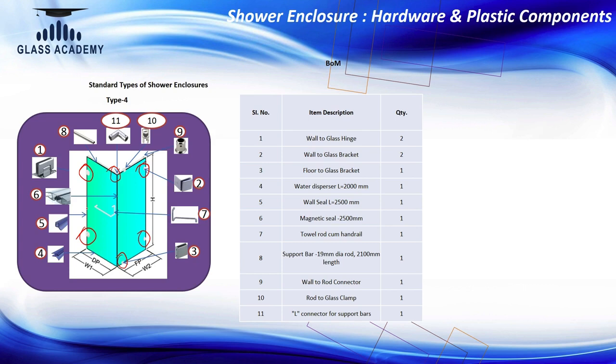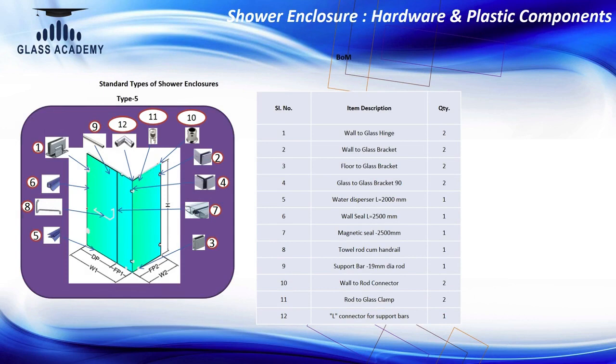The towel rod, plastic seal, magnetic seal, and floor dispersal seal are also used for Type 4. The key difference from wall-to-wall is the glass orientation — here the enclosure is placed in a corner, which gives you more free dry space in the bathroom for other purposes. Type 5 is also a corner model, the difference being there are now two fixed panels — one here and one here — and one door panel, with wall-to-glass hinges for the door and floor-to-glass and wall-to-glass clamping for the fixed parts.